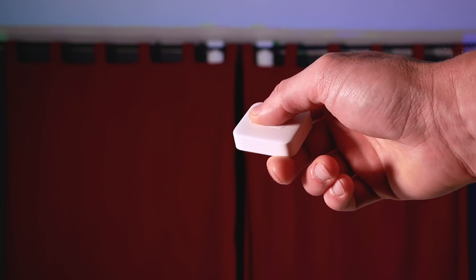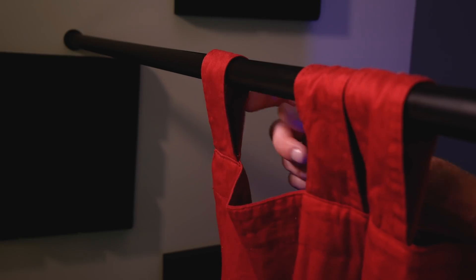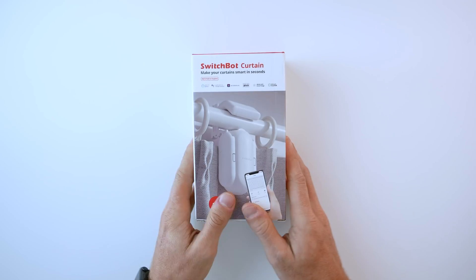So what do you think about my little curtain rig back here? I actually don't have any curtains like this in my house so I had to rig up this little contraption to test these out. Today's video is sponsored by SwitchBot — big thanks to them for sponsoring. They've hooked me up with discount codes in the description below, and I've also partnered with them to do another giveaway, so stick around towards the end for more info on that.